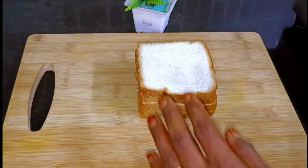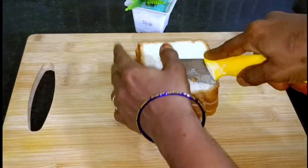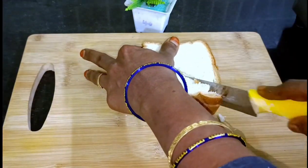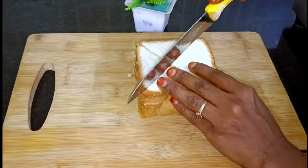You can add 5 slices of bread. I will cut the bread in a triangular shape, like this.